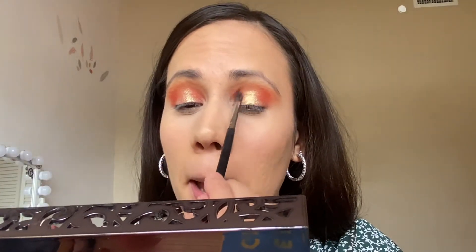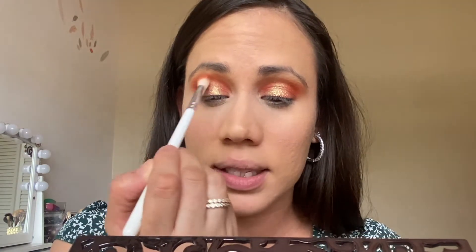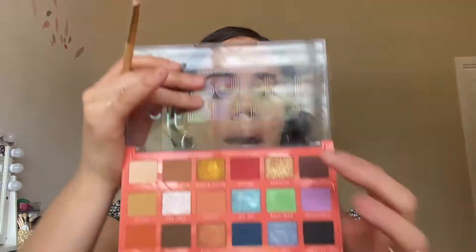Apply that color, tap off the excess. I'm gonna go into the color Spiced, the red one I'm using in my outer corners, and go right across to the middle and blend that very softly, just so everything is nice and seamless. For brows, I'm just gonna go in with the NYX Professional Micro Brow Pencil. The more I do my makeup, the more I realize my under eyes are getting crusty. Really smoldering and pretty.